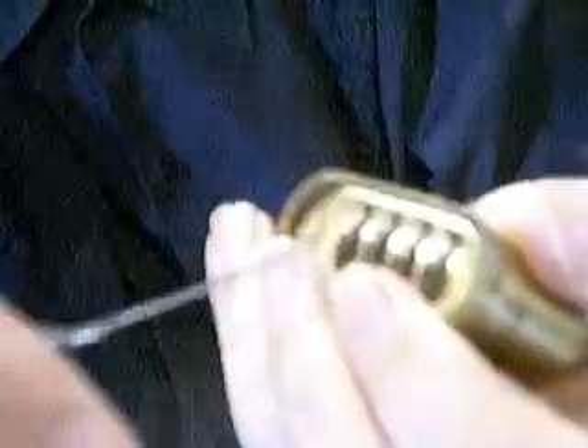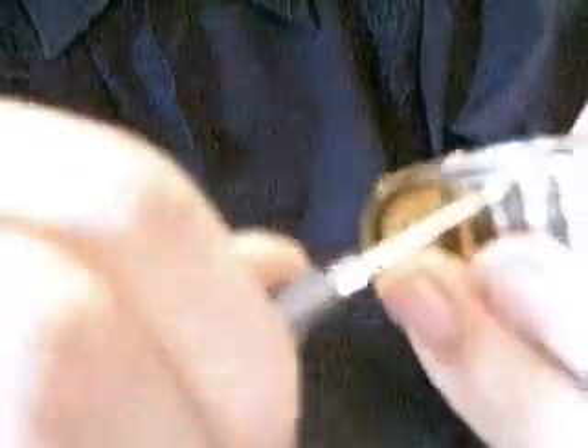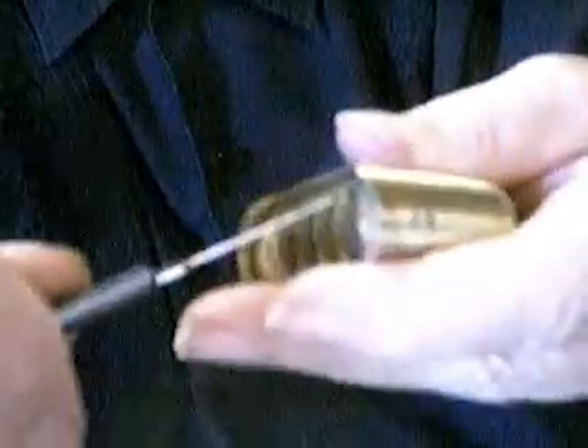The Master combination lock 175 costs over $20, but if you don't have the combination, it's worth zero. The great thing is, if you push on the shackle and turn it to the right, it opens right up.